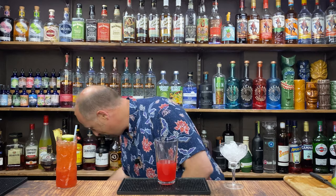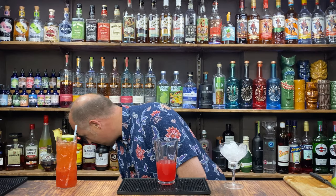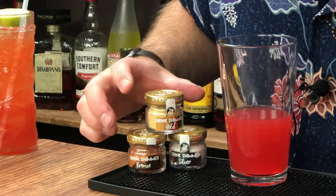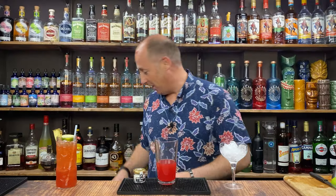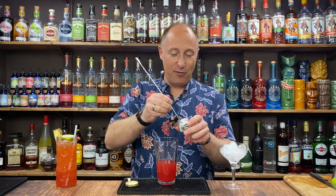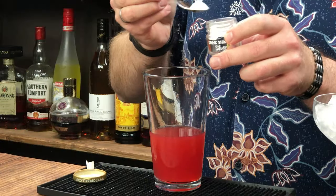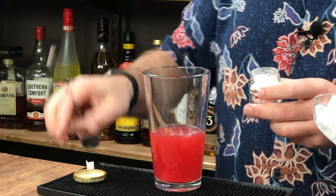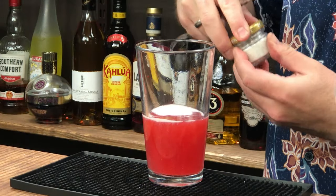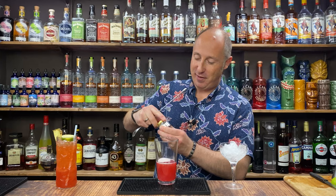There's one final touch coming here. I've got some shimmers — gold, silver, and bronze edible glitter. I'm going with some silver glitter because I think it will look quite cool. Just edible glitter — absolutely fine to use. About a little spoon of it in there. It doesn't smell of anything. It'll fizz up, but once you give it a shake it'll give this shimmery look.